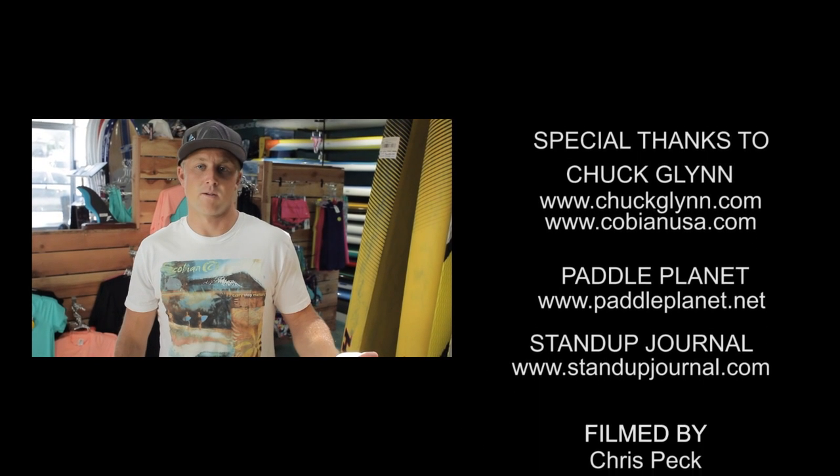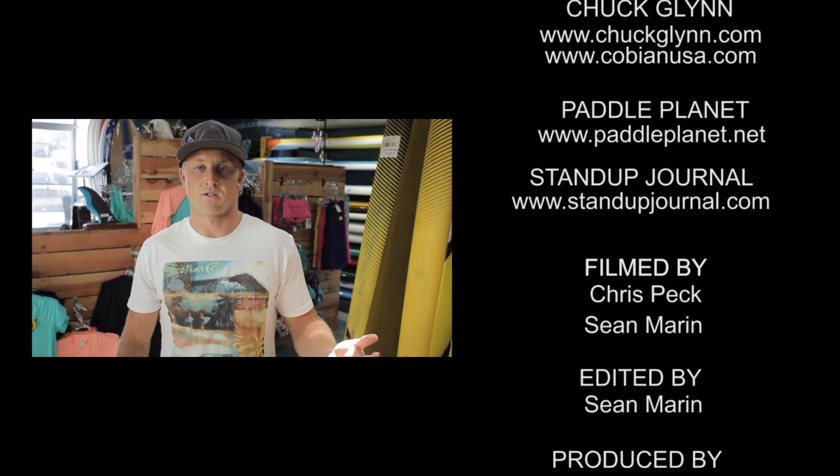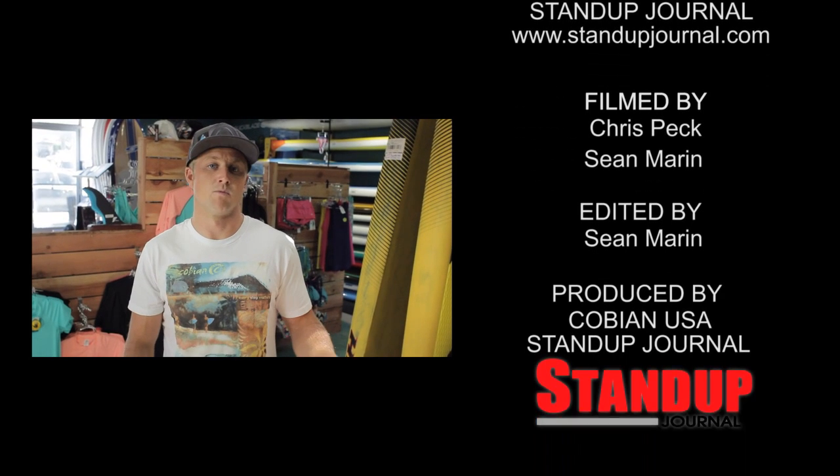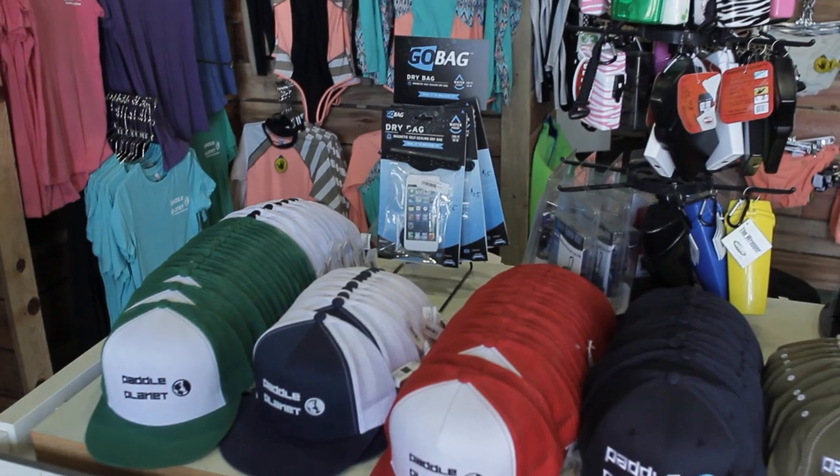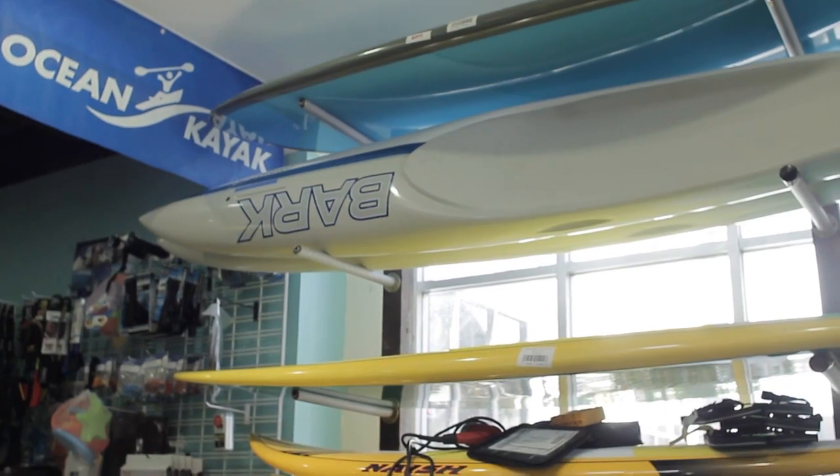Paddle Planet has a cool rental program where a certain percentage of your rental fee goes towards the ownership of a new board, so you can try out a variety of different boards, find out what works best for you, and put that towards your new board. This shop has a lot more to offer than what we're able to show you in this short clip, so if you're interested in learning more you can go to www.paddleplanet.net.